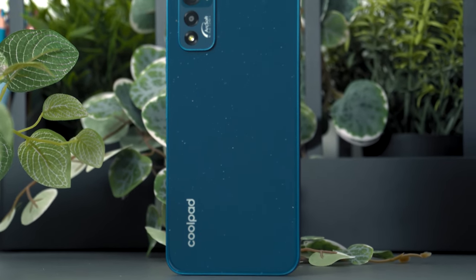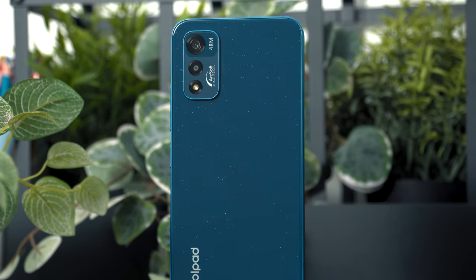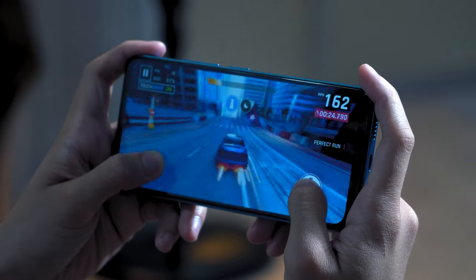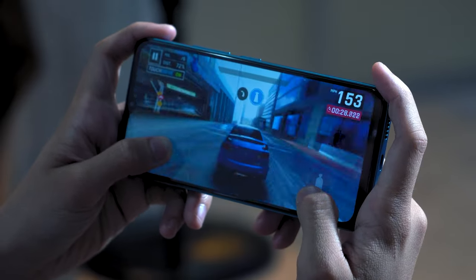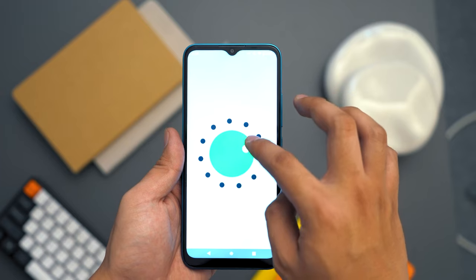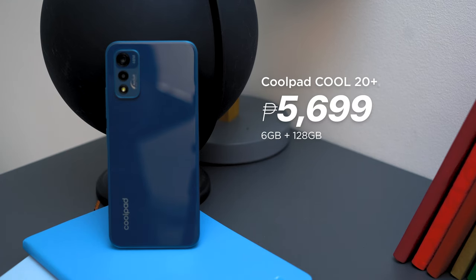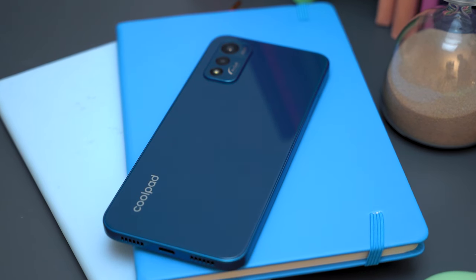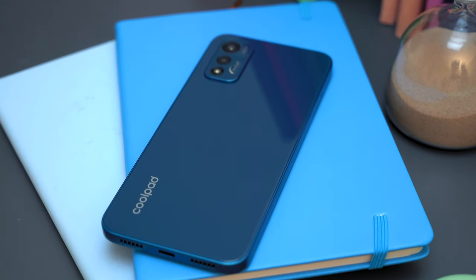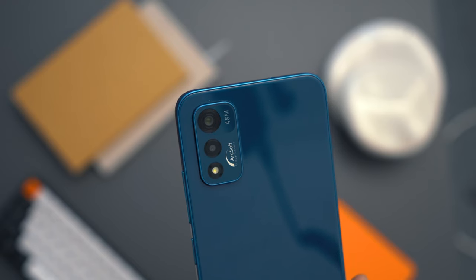Overall, the Coolpad Cool20+ gets some cool points, especially that glass back panel and the camera. However, it does suffer in terms of performance since it uses an older chipset. At the same time, it runs on an older OS version, specifically Android 11. For the price of just 5,699 pesos, the Coolpad Cool20+ is not too bad, but some of you will hesitate to make this shift since they are a new entry to the market. But if you're willing to try something new, then why not?